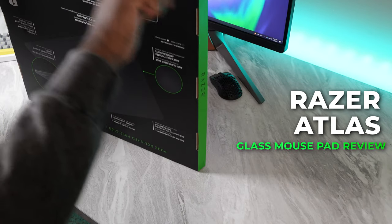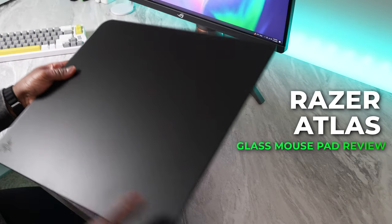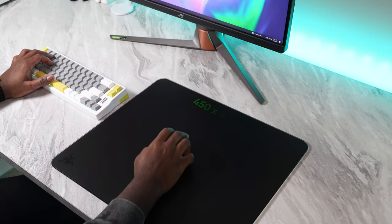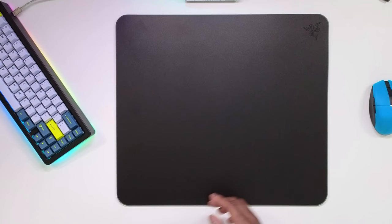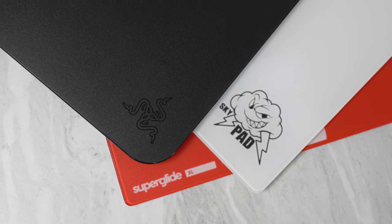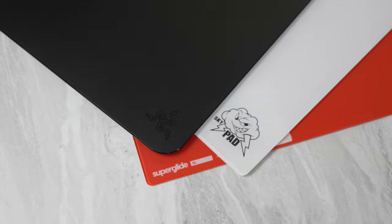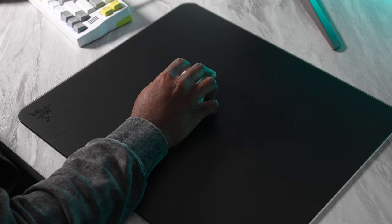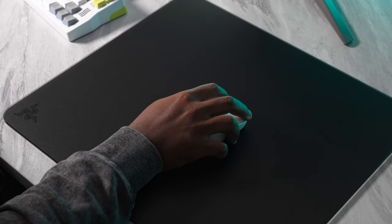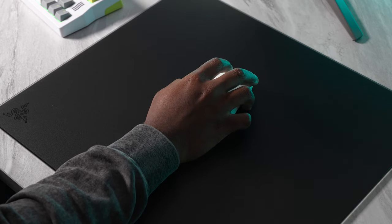Today we have the Razer Atlas Timberglass Gaming Mouse Mat in front of us. The size of this mouse pad is 450 x 400 mm. This is a really nice premium glass mouse pad priced at $99, so it is in the realm of competition for other glass mouse pads in the space. My initial impressions are very, very good, and I feel it's very comparable to the Pulsar Superglide mouse pad. This thing is very good and 100% worth the money.